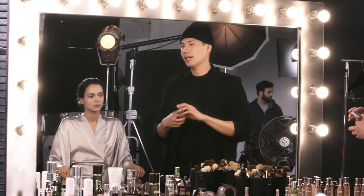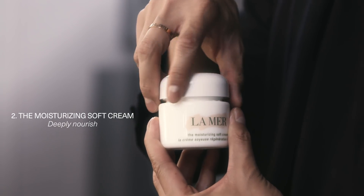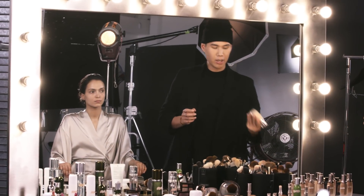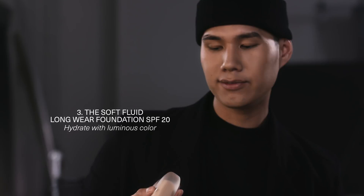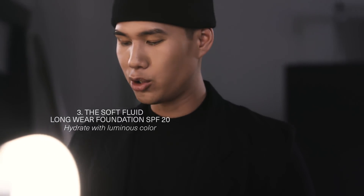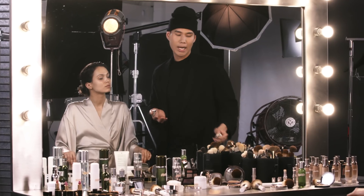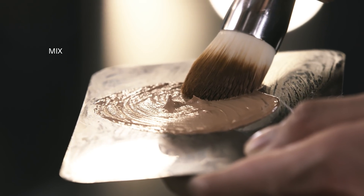I'm gonna take the Lemaire Renewal Oil and the Lemaire Moisturizing Soft Cream, and because I want to create that perfect complexion, I'm gonna be mixing my own custom blend. I'm gonna be using Lemaire Soft Fluid Foundation in the colors 42 Tan and 32 Beige. The reason why I'm mixing these two colors is because someone's skin is always changing color, so I recommend you get at least two colors to always have in your makeup kit.